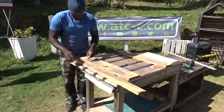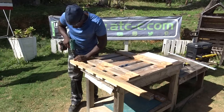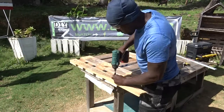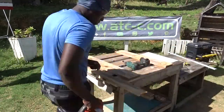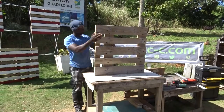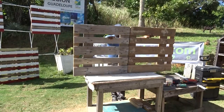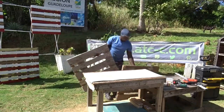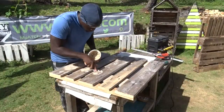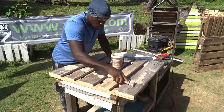In the next part here, I didn't really have to do it, but I decided to fill up the end of the cut pallet in order to add a piece of wood to finish it, and to make it look better without too many holes. Then, now that I have both of them, I will be filling up the different holes again with some wood filler.